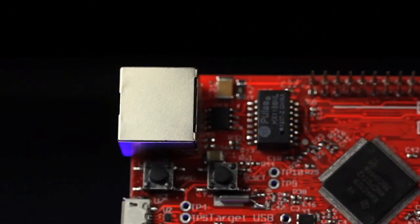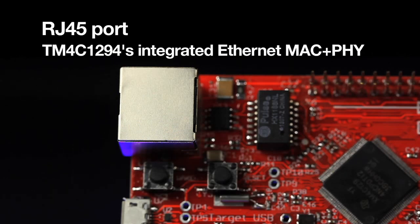The out-of-the-box internet connectivity is provided through this RJ45 port, which takes advantage of the TM4C1294's integrated Ethernet MAC and PHY.